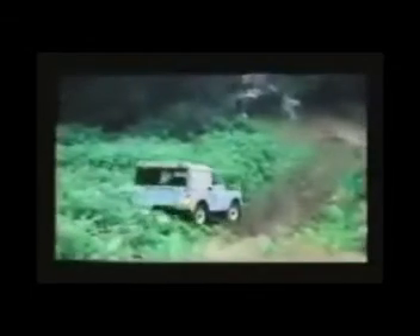Down a steep slope, never touch the brake. Use the engine to slow down the Land Rover. Brake and this happens — out of control.